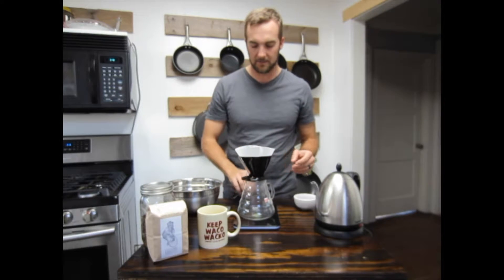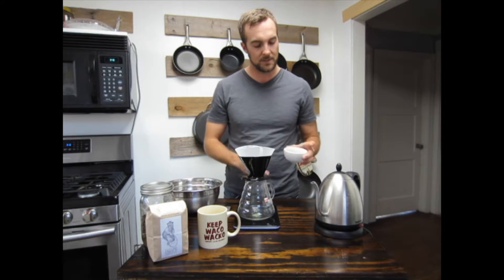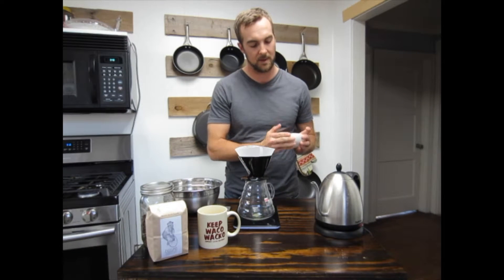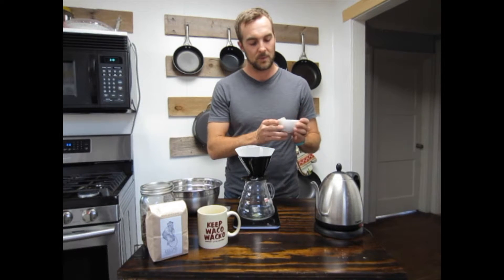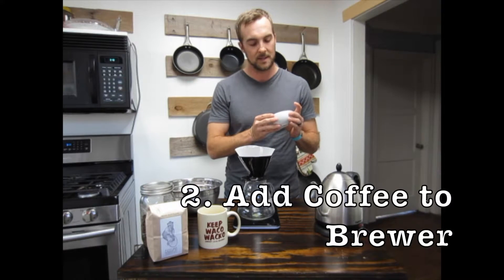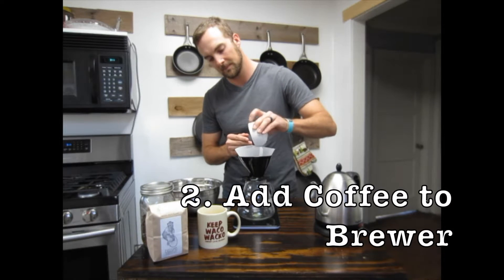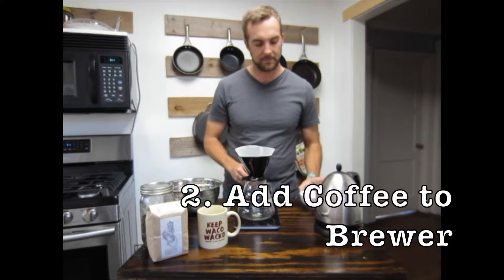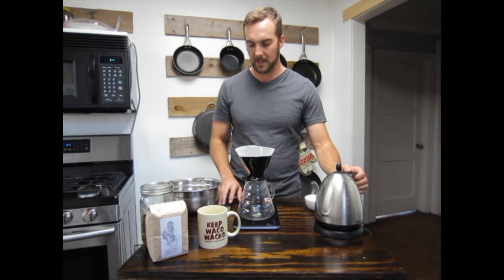Turn on your scale and make sure that it's zeroed out. Add your coffee — this is about 3 tablespoons, or 21 grams. You want a medium to medium-fine grind, and that'll help get the best extraction from the Bee House. Pour the coffee in, zero out your scale one more time, and start your timer.